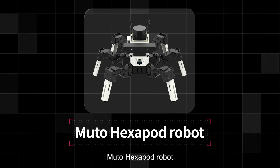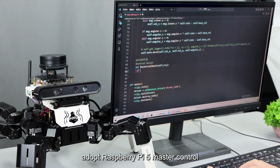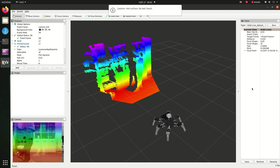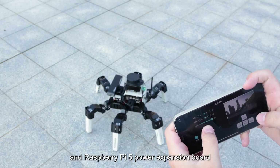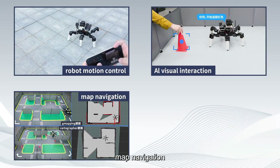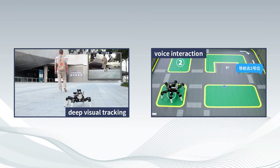MUTO is an 18DOF bionic hexapod robot based on the ROS 2 system, adopting Raspberry Pi 5 as the master controller. Equipped with intelligent bus servo, LiDAR, depth camera, voice interaction module, and Raspberry Pi 5 power expansion board, it can realize robot motion control, visual interaction, map navigation, Docker container development, deep visual tracking, voice interaction, and other applications.